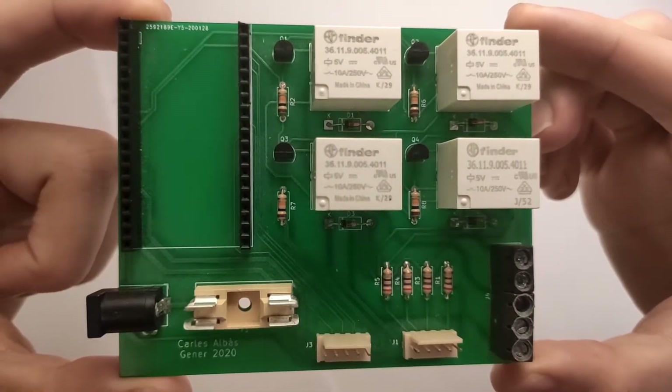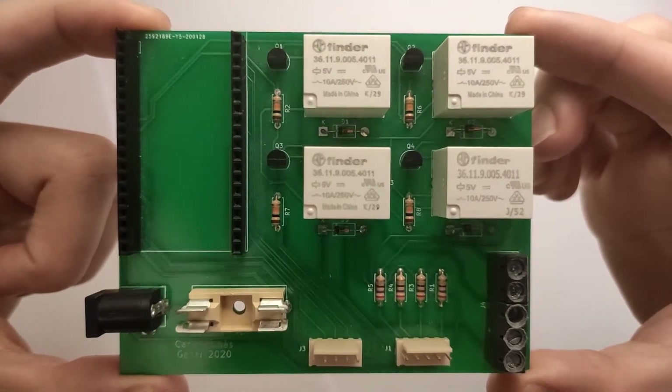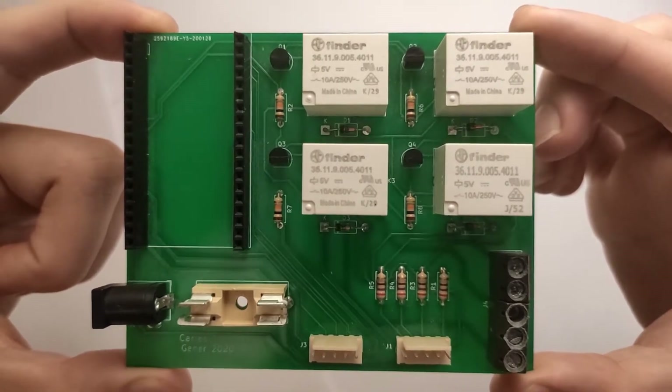That's the first version I made. It's just a simple board with four relays that are being operated with transistors, their flyback diodes, and the connectors for the boiler and the buttons.